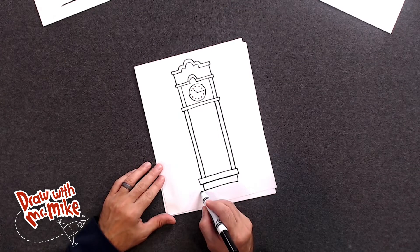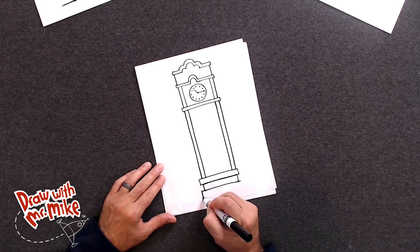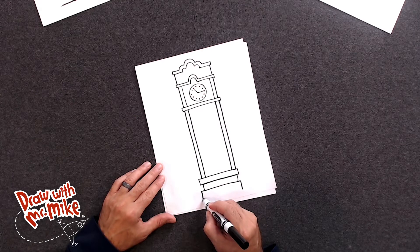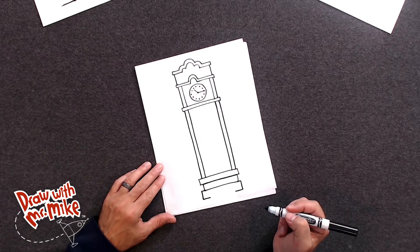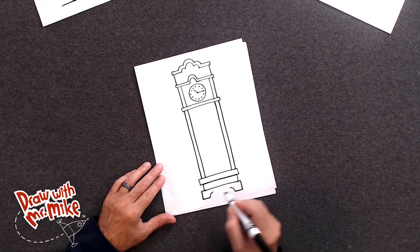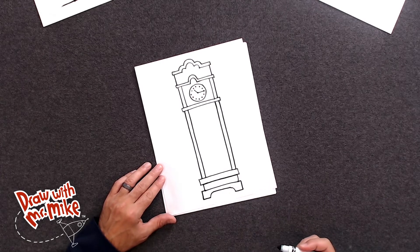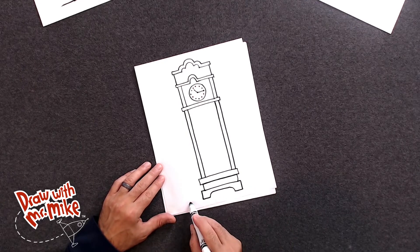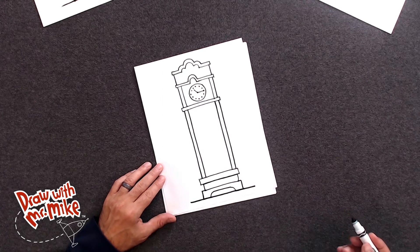Next, we're going to draw a short line on this side and a short line on this side. And now we'll have a line that comes down on this side to the floor and a line that comes down on this side to the floor. Next, we'll do a line that comes in and then a line that comes in toward the center on this side. Next, we'll do an arc that goes up and stops, and then on this side we'll have it go up and stop. And then we're going to join these two arcs with a line across. Now we'll put a floor line — a thick black line along the bottom all the way across — so it looks like the grandfather clock is sitting on the floor.